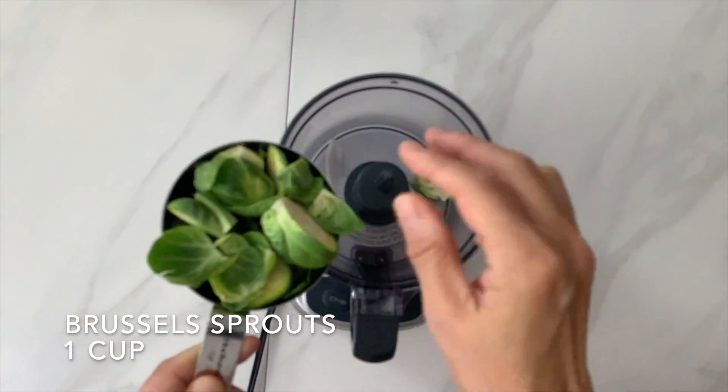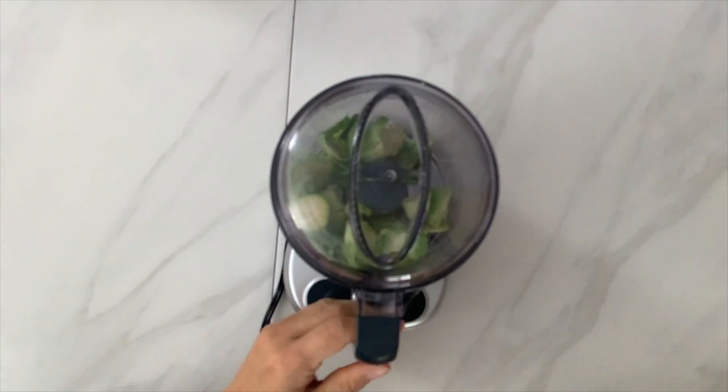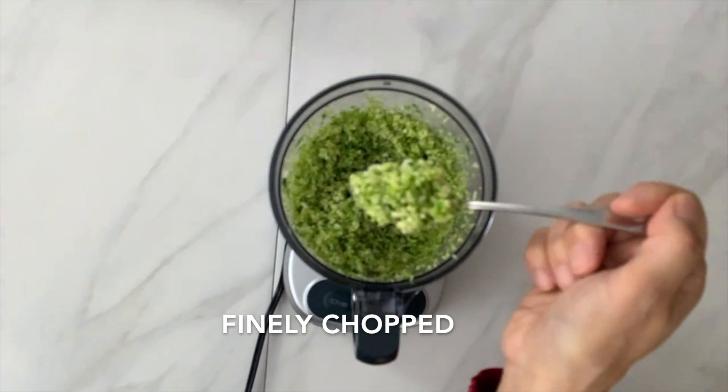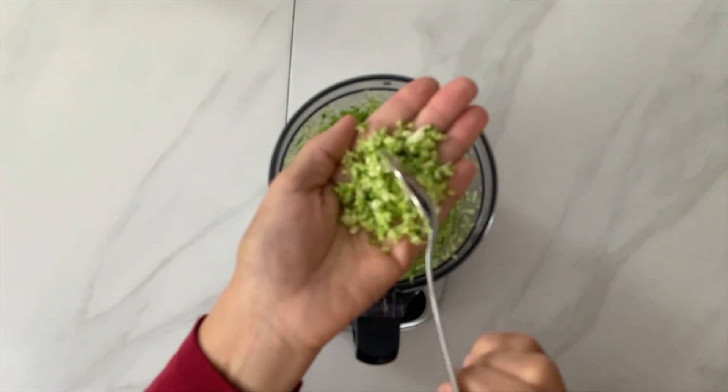Finely chop one cup of Brussels sprouts in a food processor. See how finely chopped these Brussels sprouts are? We want them like these to make our chips.